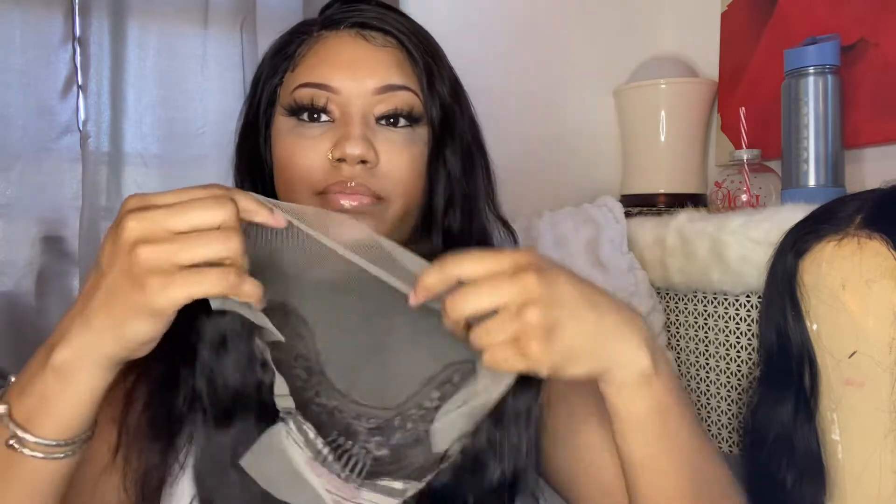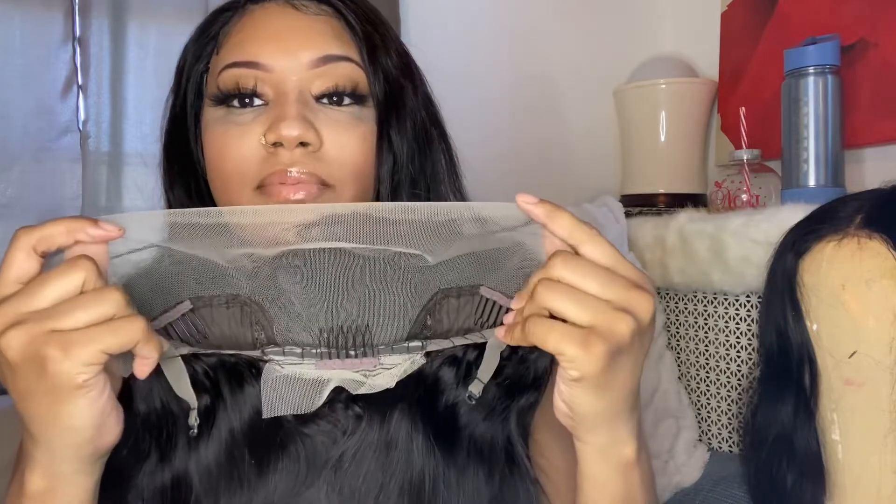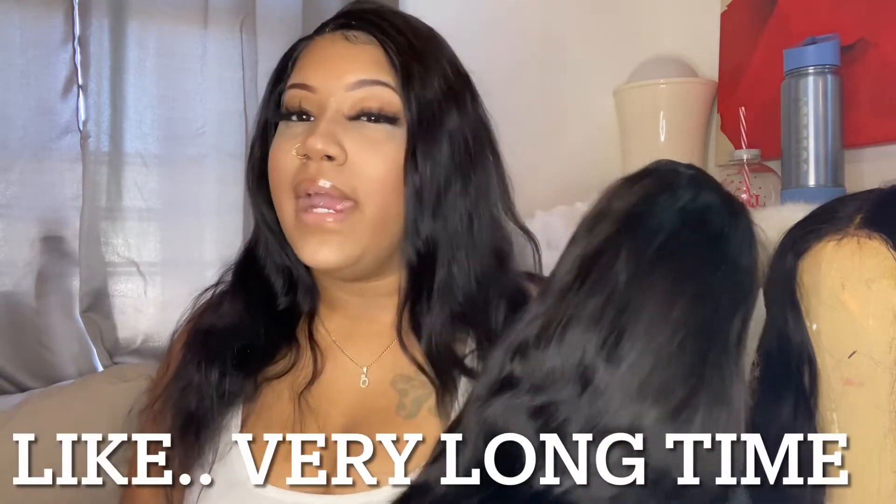This is the inside of the wig — it literally feels like I'm opening the same wig again. It definitely does feel thicker though. I'm going to be water bleaching this wig, and I'm pretty sure I'm going to add a little thin bang to the front. I haven't done a bang in a long time, and I don't show variety of what I can do with wigs, so y'all are about to see today.